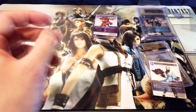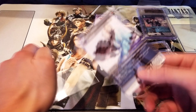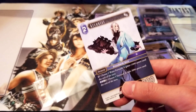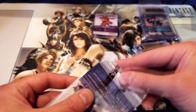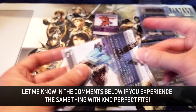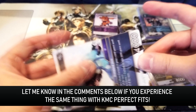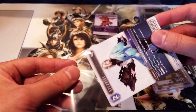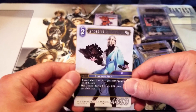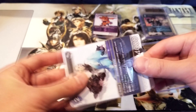The regular card sleeve — that's actually really nice too. There's still a little bit of wiggle room, but what I like is that I don't feel like I'm scraping the edges as I put the card in. It kind of just slides in really nicely while still remaining snug. So these are perfect fits. I usually use KMC Perfect Fits — they're kind of the gold standard of perfect fit sleeves.